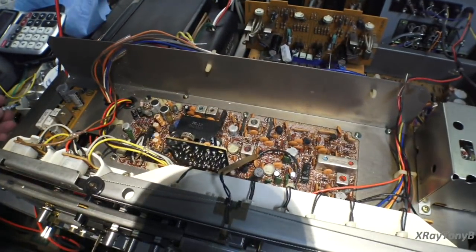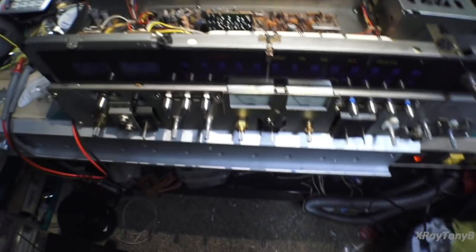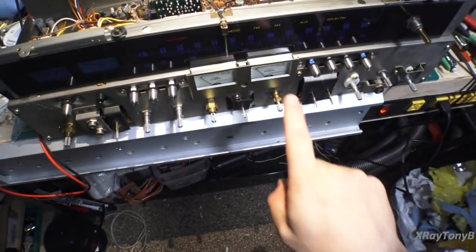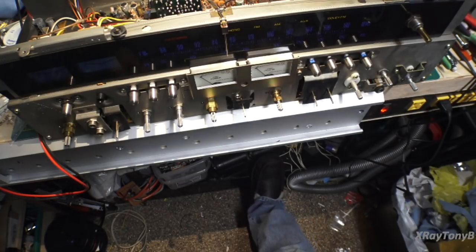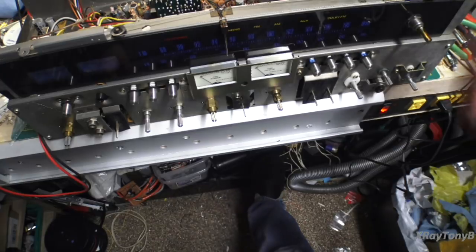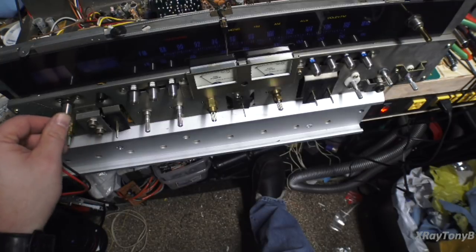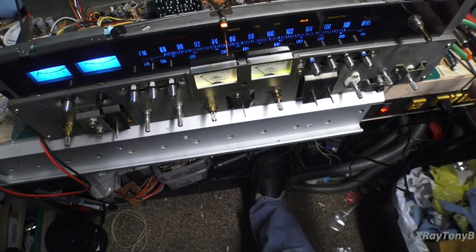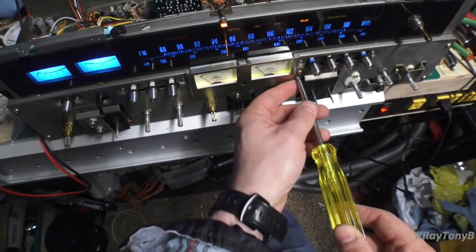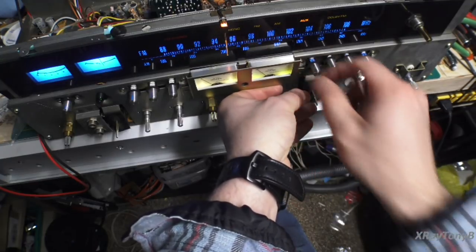The tuner meters are easy — just pop them out, pop the new ones in. Now, the power meters are the dreaded ones to do. As you can see, the power meters are mounted way down in here and they're not much fun to get out. I did one already — if I turn this on, one has incandescents and the other has LEDs. Can you tell which one's which? I'm going to show you how to do the other one.